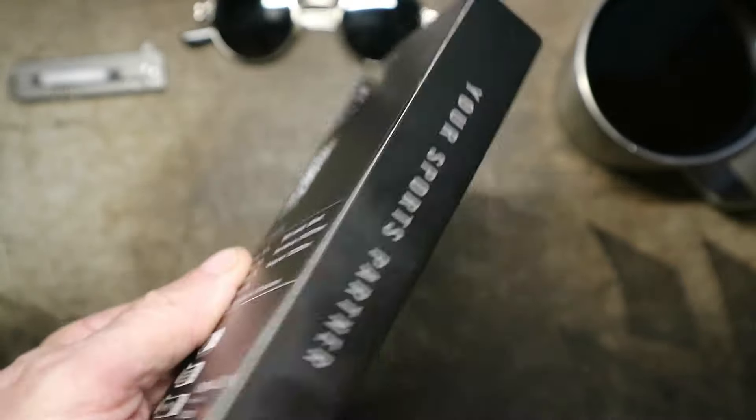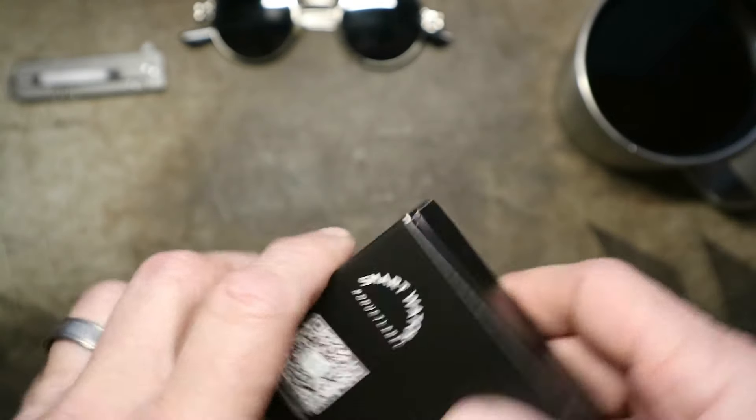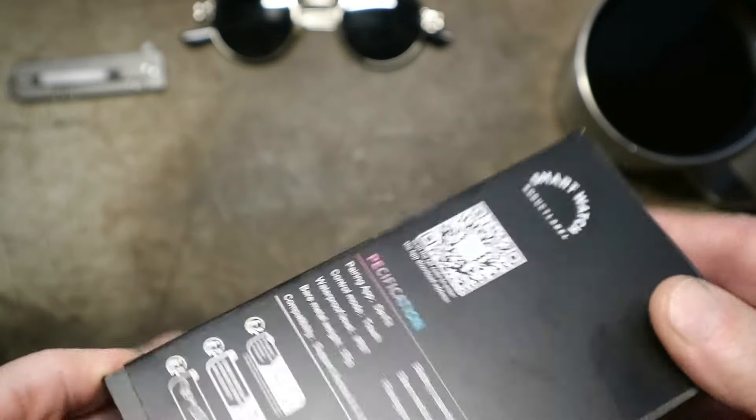I haven't opened it yet. Let's get it out of the box and have a look at it.